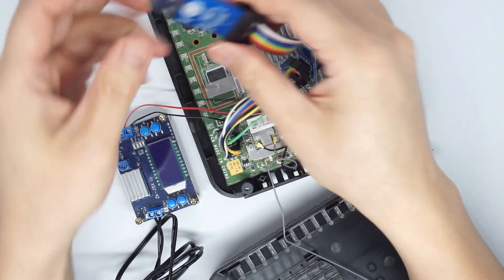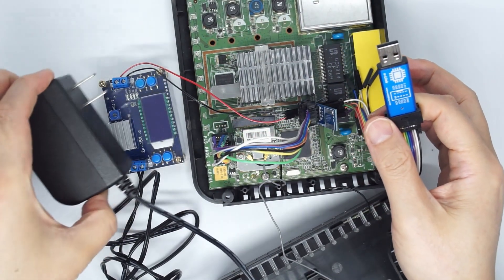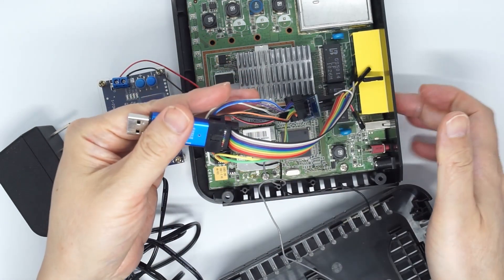We are going to go to the computer and show how to work. With this adapter supplying 3.3 volts to the chip, you do not need to have the 12 volts connected.